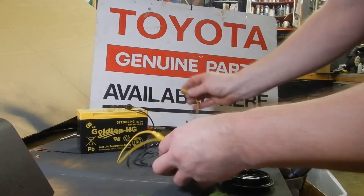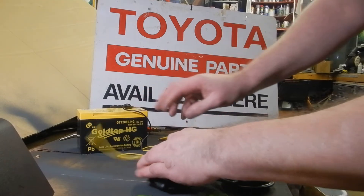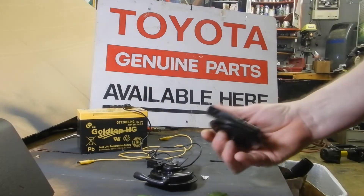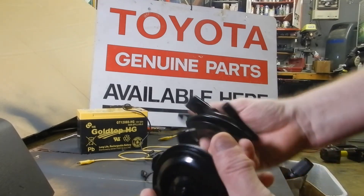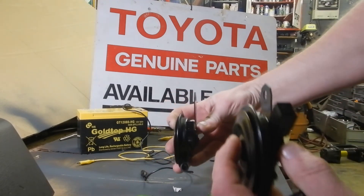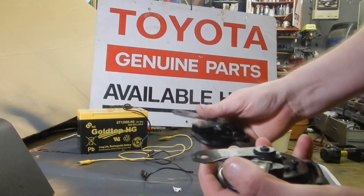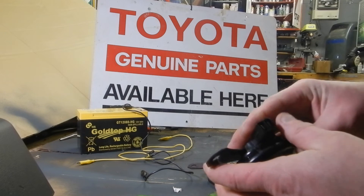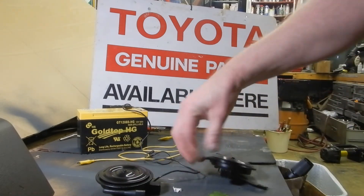These are two-wire horns. This is a low-pitch horn. Genuine Nippondenso horns from Japan, matching set. These mount on the side of the radiator to the crossmember, inner fenders. 12 volts. Not sure what else to say, except you know what you're getting and this is what they are.